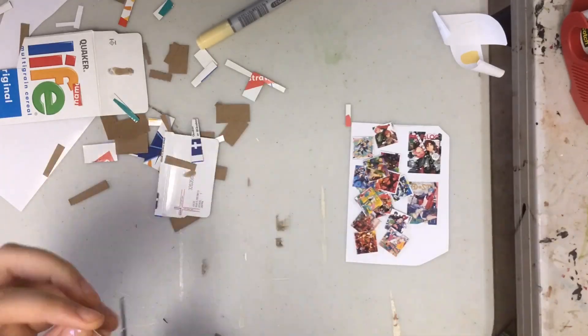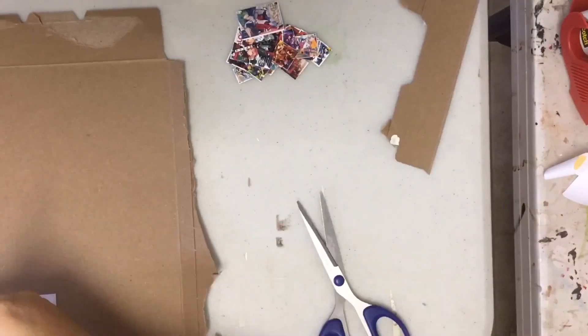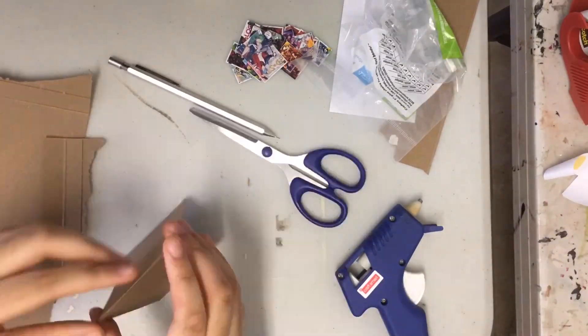I cut them all out. And then I cut the magazines — and the magazines, you can open them and it's just white inside.